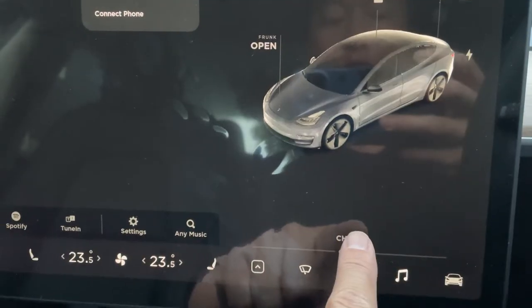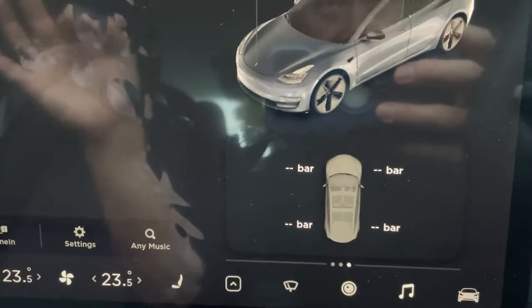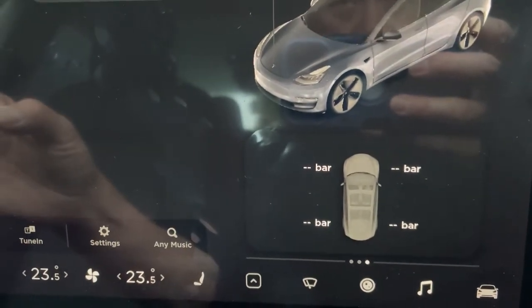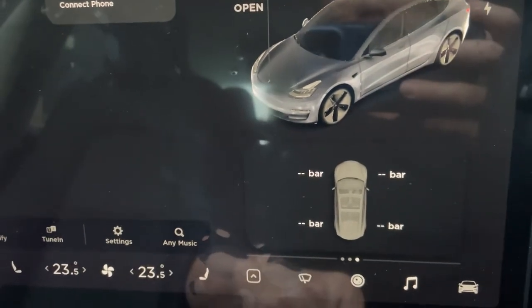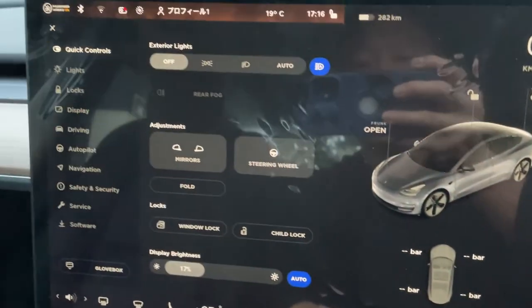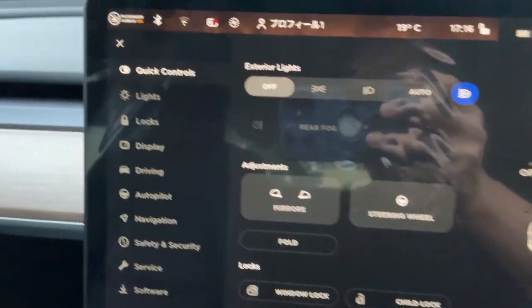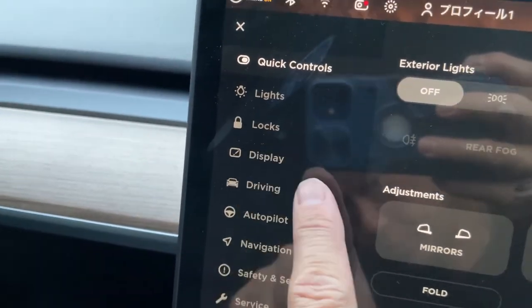In the quick controls I'm going to press here and swipe it. As you can see, the tire pressure unit is in bar. I want it in PSI. So this is what you're going to do — just press the car icon and now you're in your quick controls. You are going to select Display here.